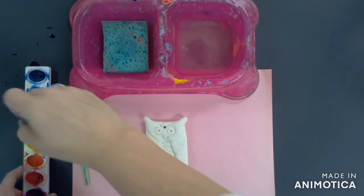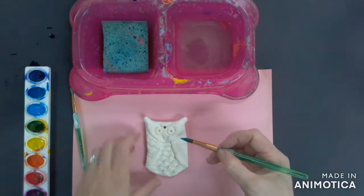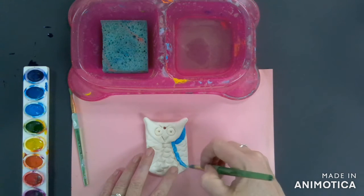You're going to begin by waking up your paint with a little bit of water. Dip your brush into the water, stir that into the paint that you would like to choose, and then you can go and start painting on the wings of your owl.